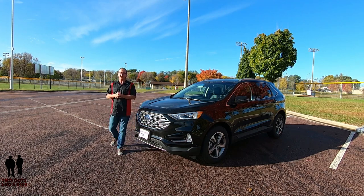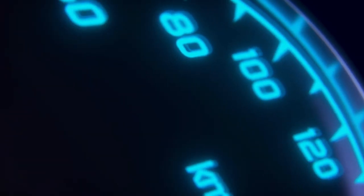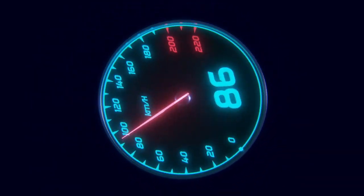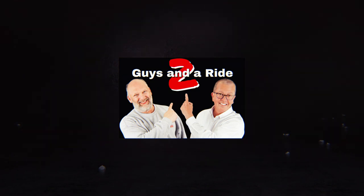This is the 2019 Ford Edge, and this is the Titanium package with all-wheel drive. Today we're here with our friends at Chuck Spath Ford in New Ulm, Minnesota.